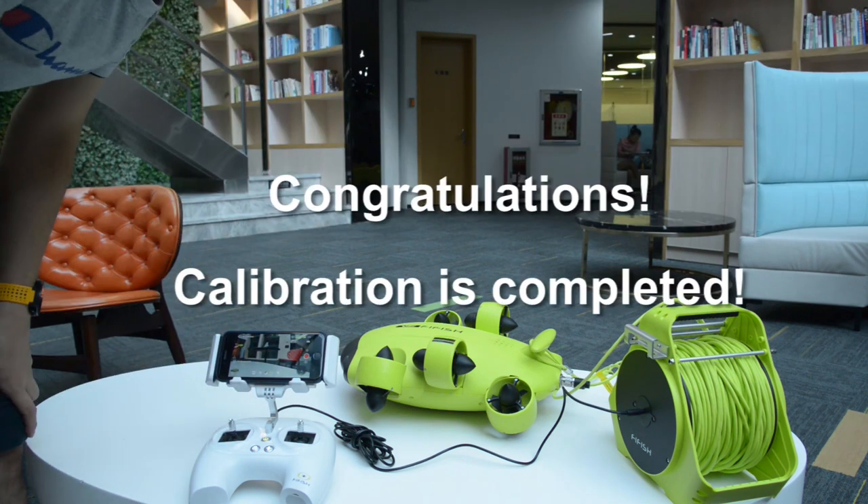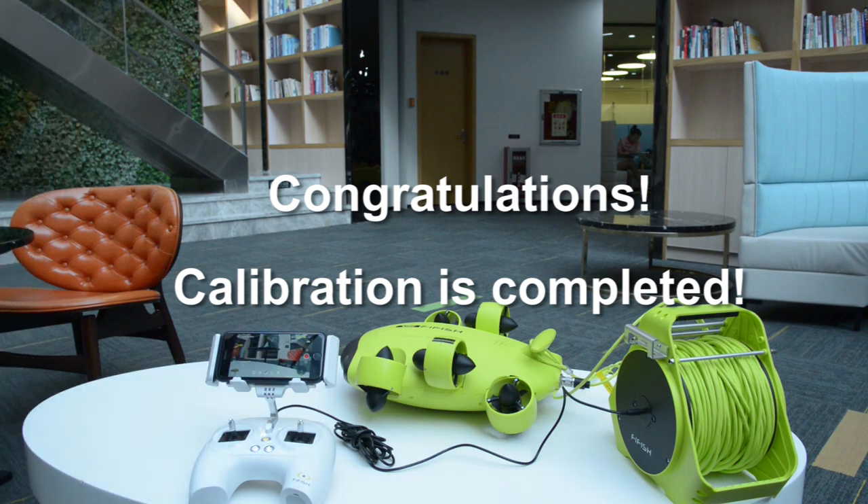Congratulations, the V6 calibration has been completed. Thank you for watching, see you next dive.